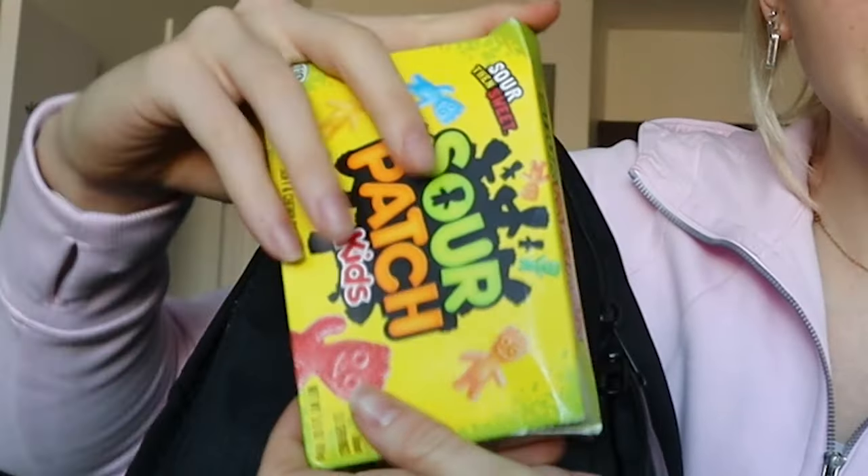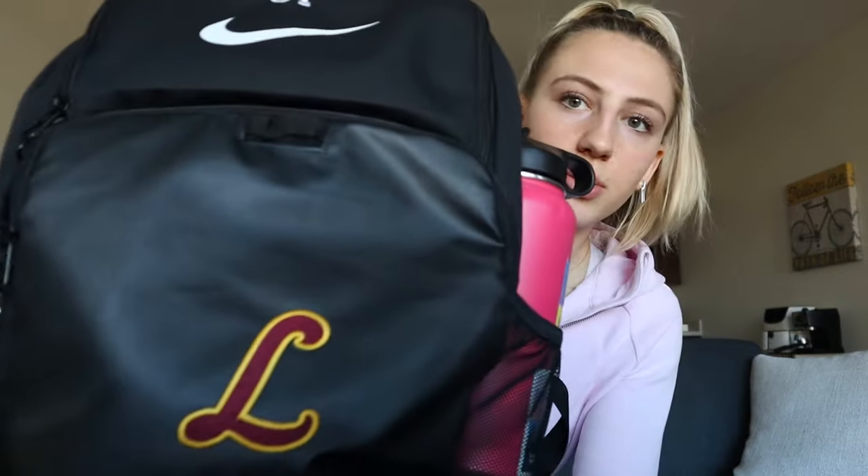This is like a smaller version of the other side that holds my water bottle, but I always keep my Sour Patch Kids in here. I always have to eat them before the game if you didn't know that. The Curse of L — I love that we're using that now.